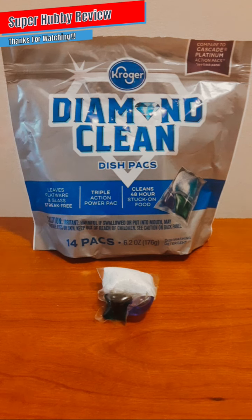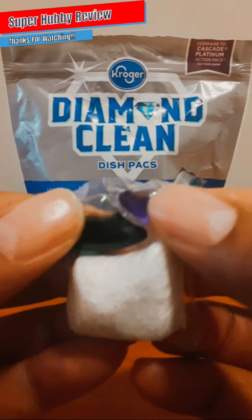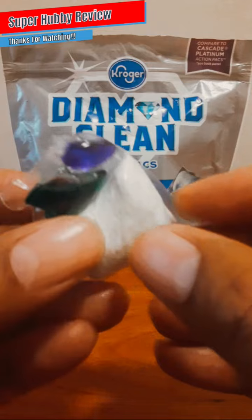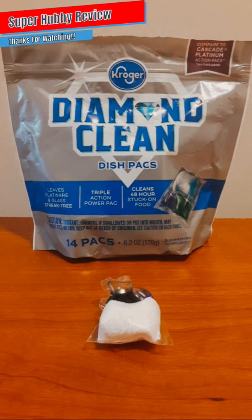It says here that it leaves flatware and glass streak-free — yes, I believe that. It has a triple action power pack with three compartments of cleaning aids: a powder here and an additional liquid cleaning solution, so this is packed with a nice amount of cleaning agents. It also says it cleans 48-hour stuck-on food, and I believe that was also my experience.